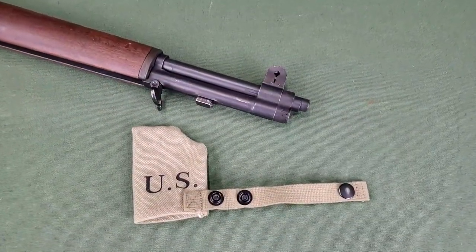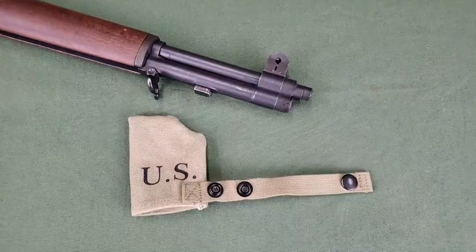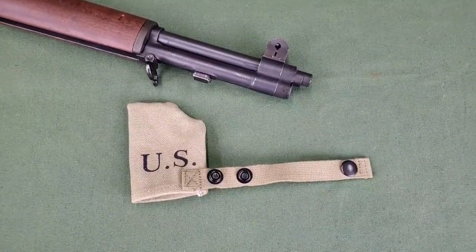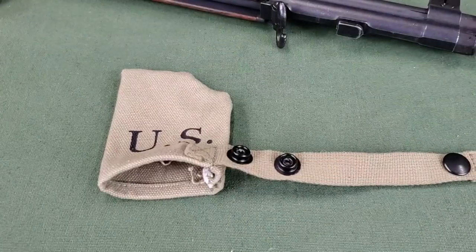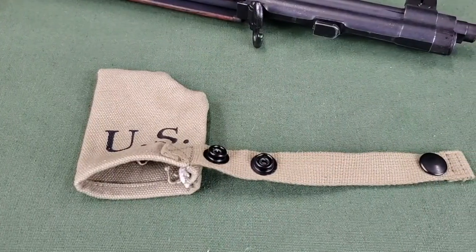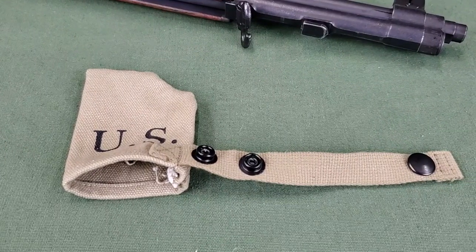To aid in keeping the muzzle clear, a muzzle cover is available. This muzzle cover is not a replacement for good muzzle discipline though. The muzzle cover consists of a canvas pouch and a canvas strap that has a snap button with two snap locations.